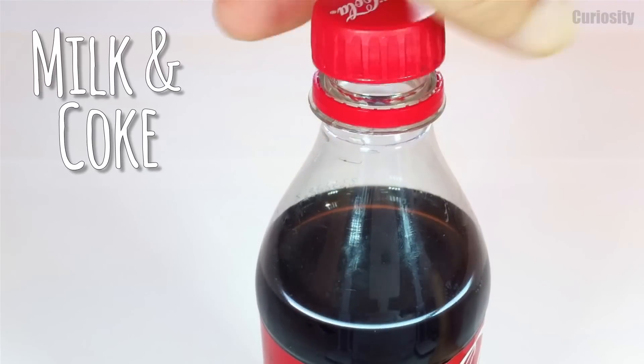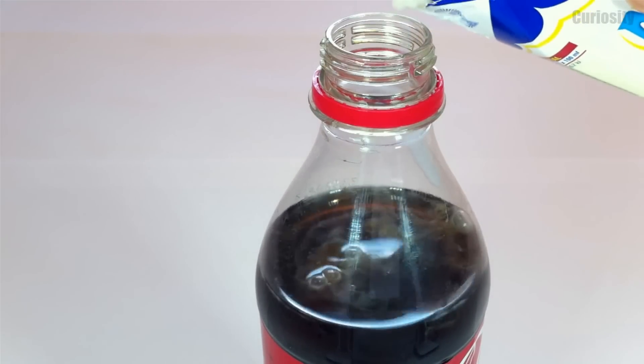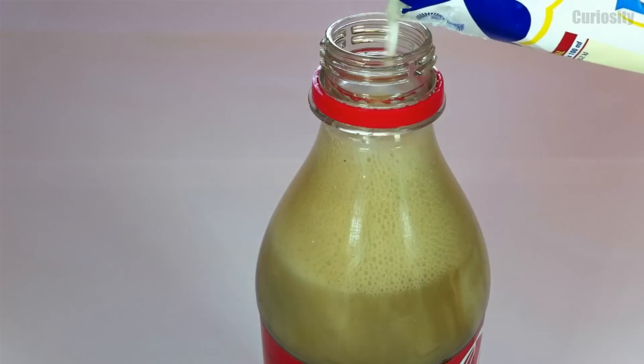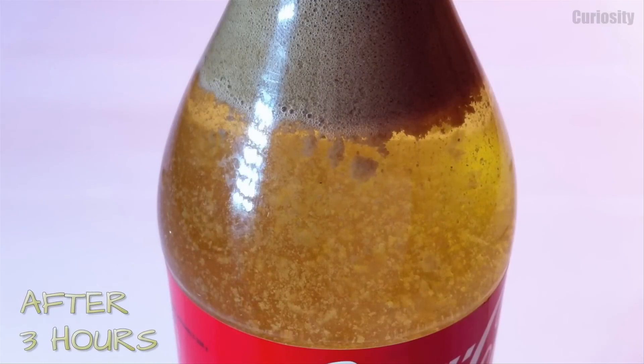Have you ever wondered what happens when you mix Coca-Cola with milk? The phosphoric acid of Coca-Cola reacts with the proteins of milk and gives rise to a precipitate, transforming it into an odd transparent liquid.